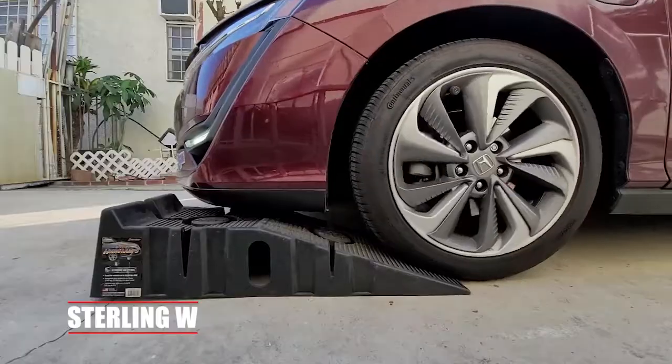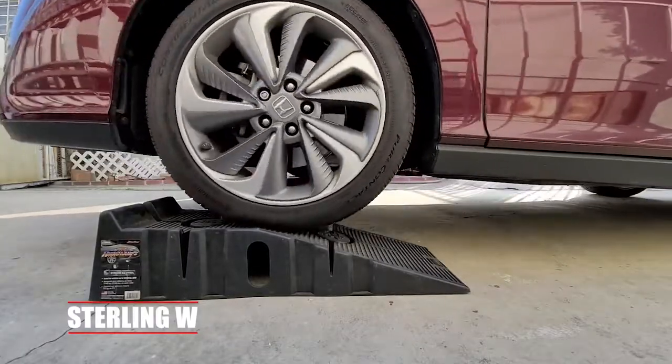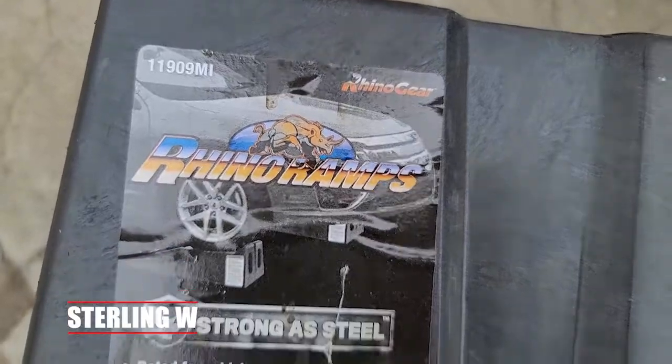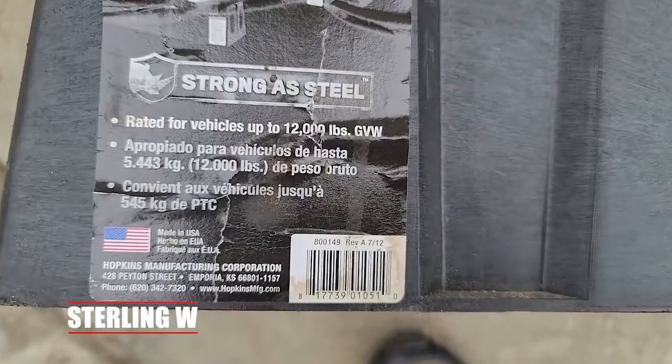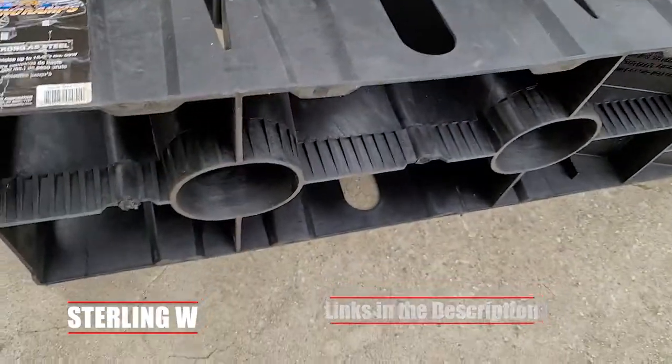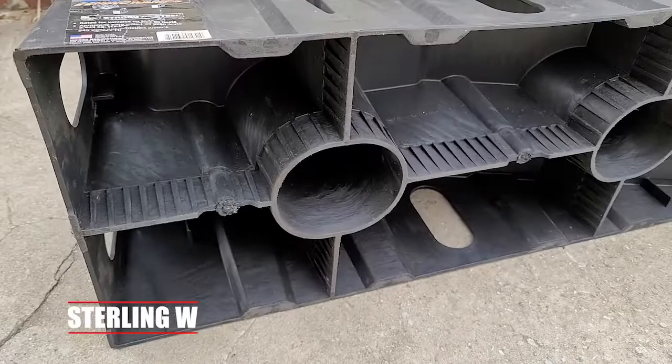Hey guys, it's Tony Debia. I'm gonna do a long-term review of these Rhino ramps. I bought these seven years ago and I use them pretty much every other month to change the oil of my cars, transmission fluids, or just check the fluids and stuff like that. These things are very convenient.